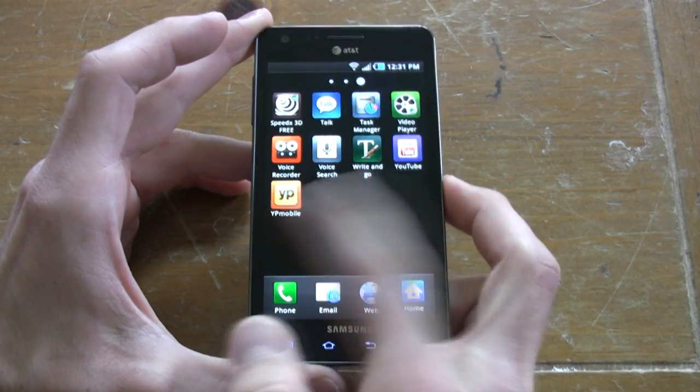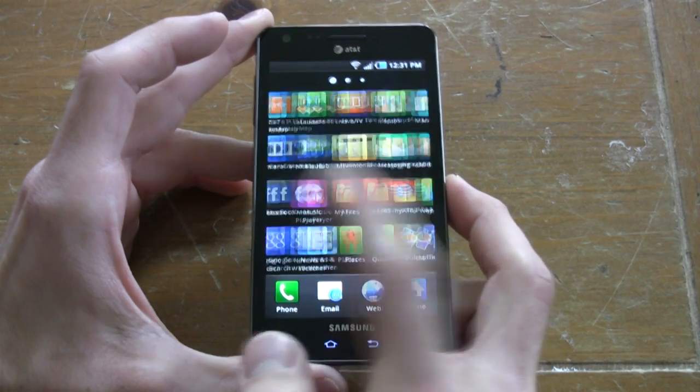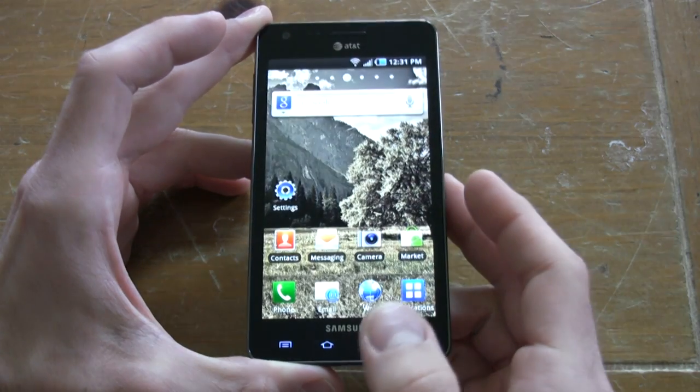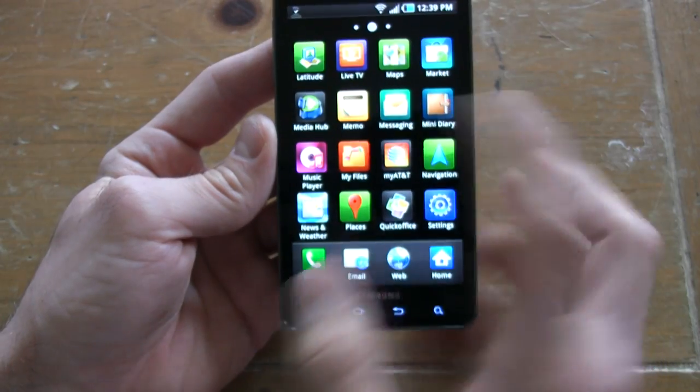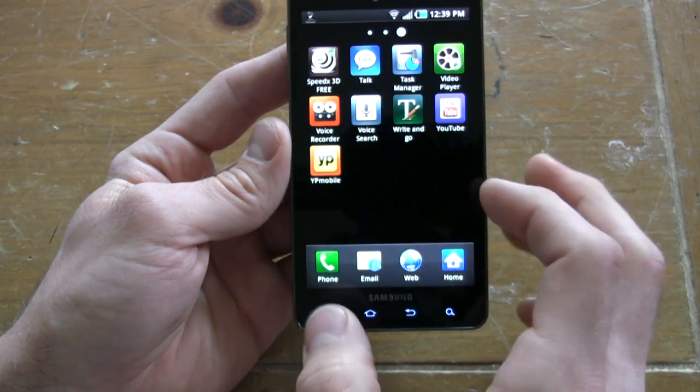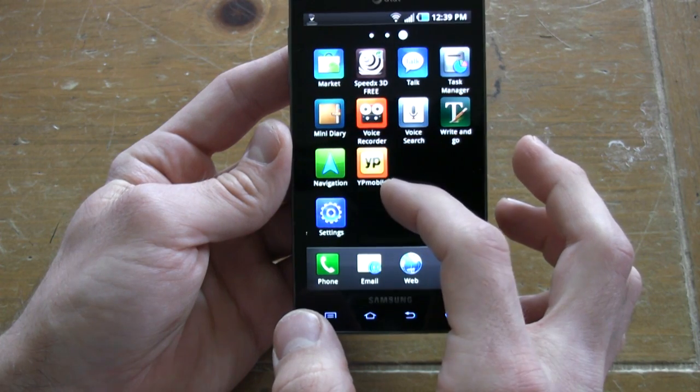The Infuse 4G runs Android 2.2, which we've already seen before, but the bonus is Flash 10.3 support for faster action. Speaking of quick, we have a 1.2-gigahertz processor in this phone. It really never skipped a beat. It's one of the quickest, lightest, thinnest, biggest-screen phones on the market.